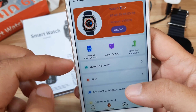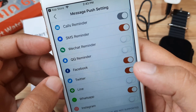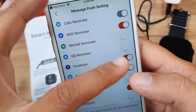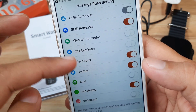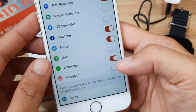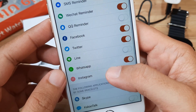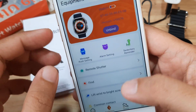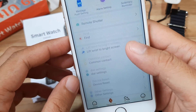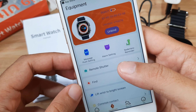Let's go directly to message push settings. Tap on message push settings — it seems like everything is already activated. These are my frequently used applications: Calendar, Minder, SMS, Facebook, and WhatsApp. Let's activate WhatsApp — it's activating and successfully activated. Other settings include vibrate settings.